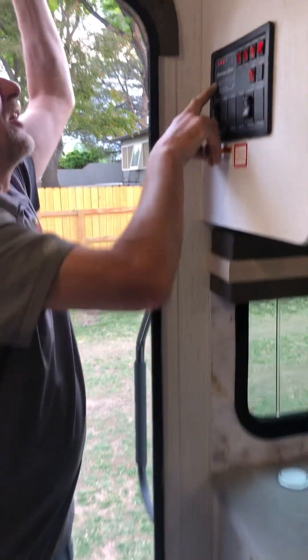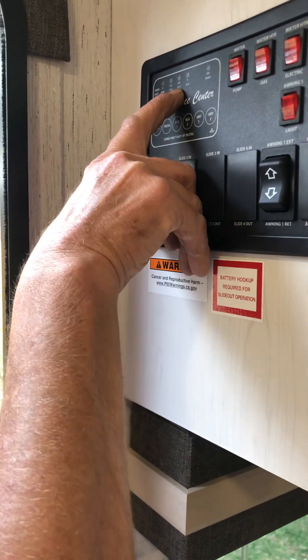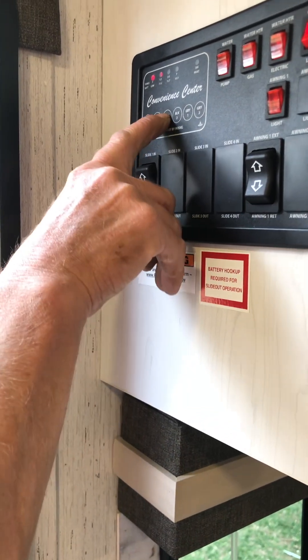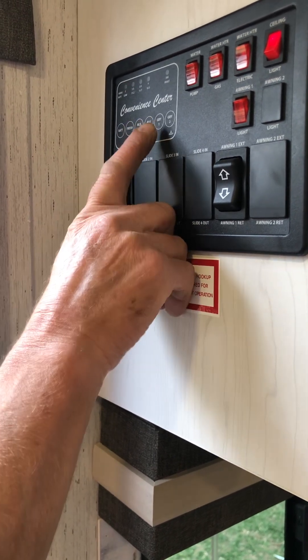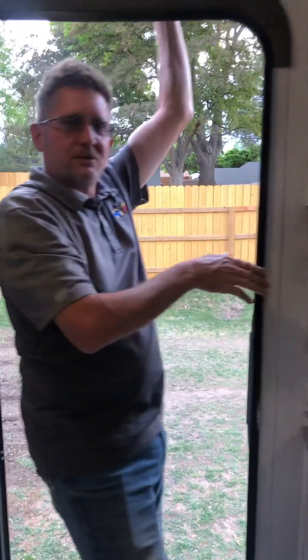This is your battery status - right now we're at about two-thirds capacity, showing 11.7 volts, so you're pretty good. Fresh tank is empty, black tank is empty - there's only one black tank - and both grey tanks are empty as well. So all your wastewater tanks and the fresh water tank are empty.